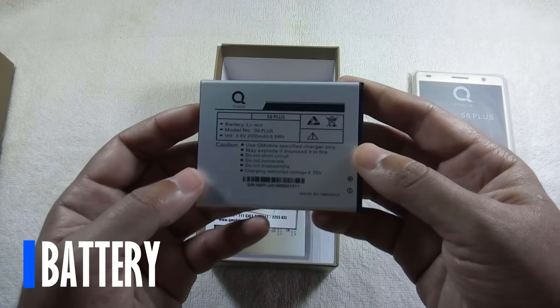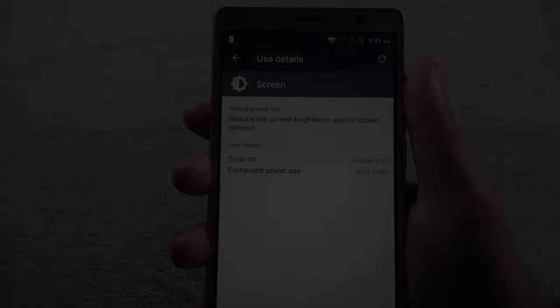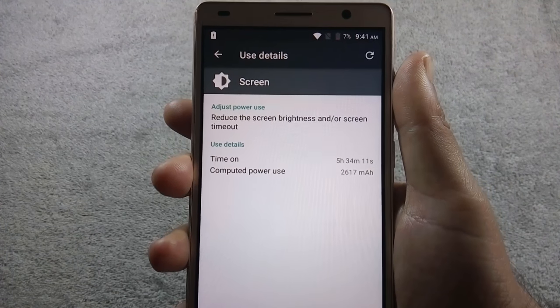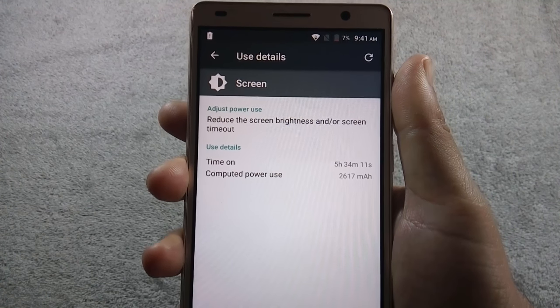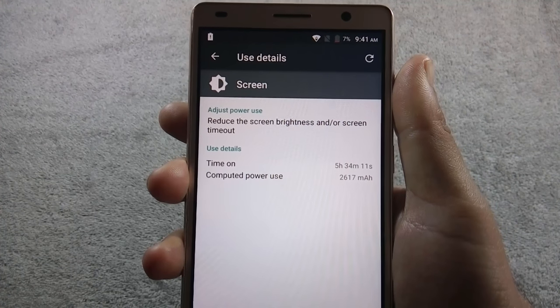The phone is powered by a 2500mAh user-replaceable battery. Battery timing is impressive — I managed to get around 5.5 hours of screen-on time at maximum brightness during testing, so you might get even better battery life. It takes around 1 hour and 45 minutes to fully charge the phone.